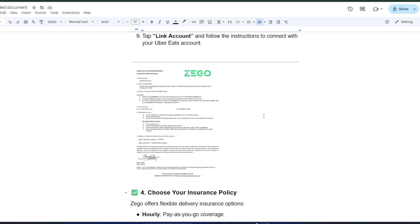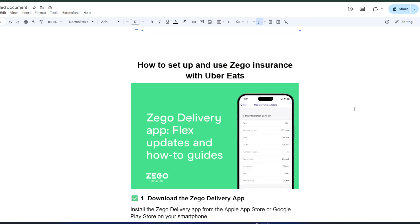And that's it. With Zago Insurance linked to your Uber Eats account, you can deliver with peace of mind, knowing you're covered. Make sure to explore the policy options and any discounts you're eligible for so you get the best value. If you found this guide helpful, hit that like button and subscribe for more tips to make your delivery experience smoother and safer. Happy delivering!